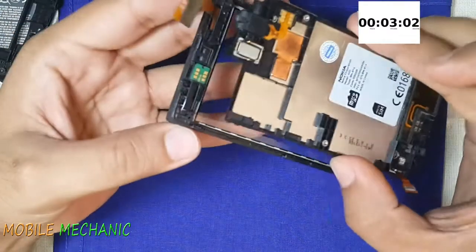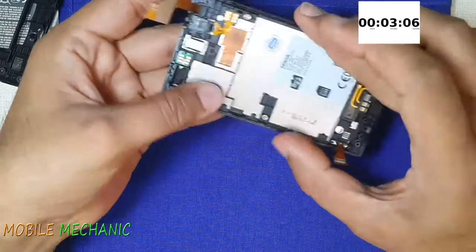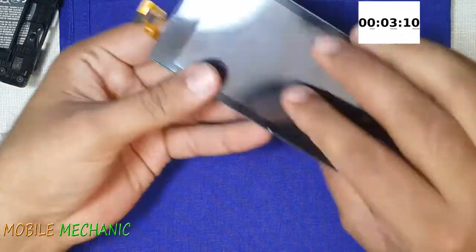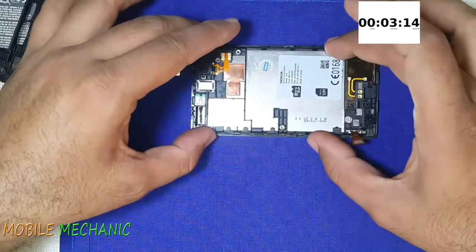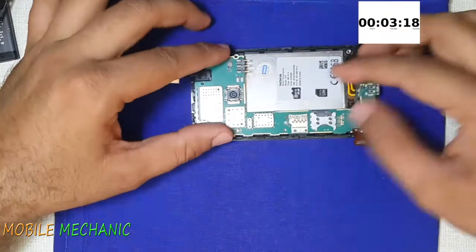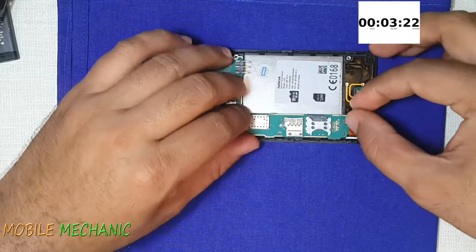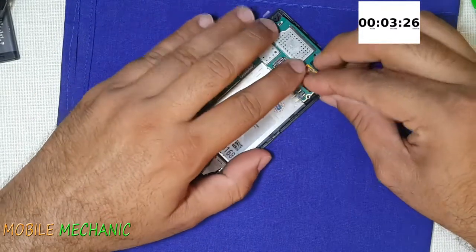There is a go-through hole which will sit on this stand. Just insert this stand into the go-through hole and the display will sit perfectly. Now we can mount back the motherboard. In goes the display connection and also the new touch panel connection.